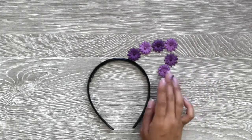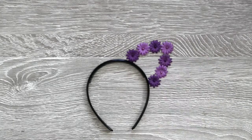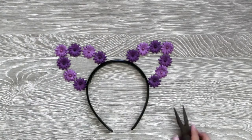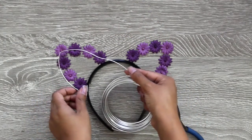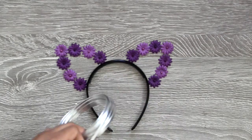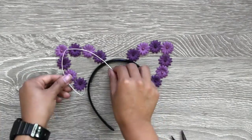Start off by creating your desired shape for your cat ears. Once you have your desired shape, you can take the aluminum craft wire and start bending it into the same shape. Make sure that there is excess wire in order to glue onto the headband, and bend it back and forth until the wire breaks.